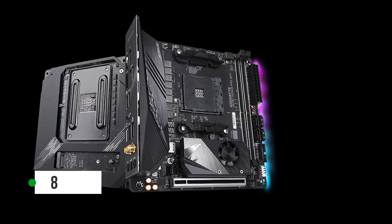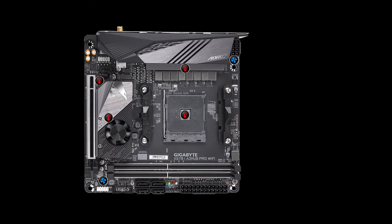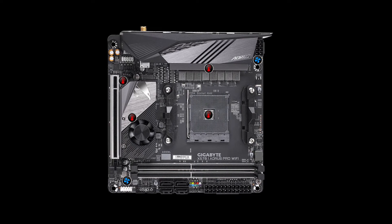Apart from that, you get a respectable eight-phase VRM design. While not exactly the best for overclocking, it can handle high-end Ryzen processors without any issues.